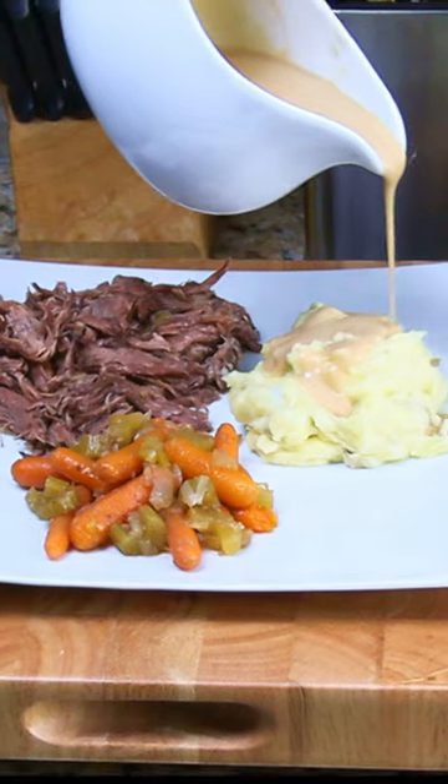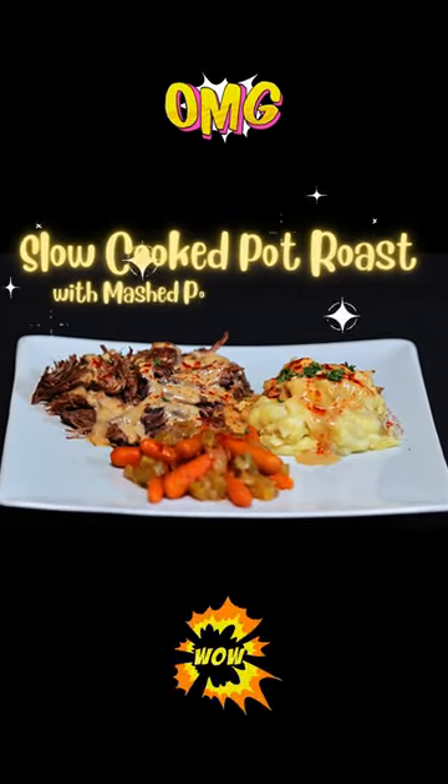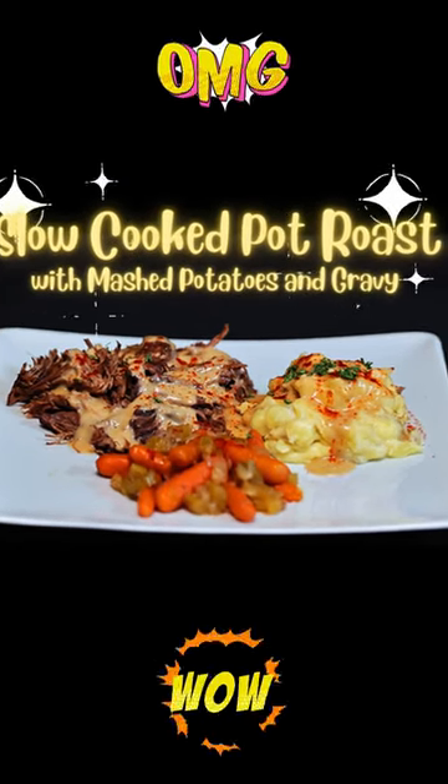For the full recipe and video on how to make the pot roast along with homemade mashed potatoes and gravy from scratch, check the links in the description and comments. Slow-cooked pot roast with mashed potatoes and gravy — it was delicious! Until next time, bon appetit!